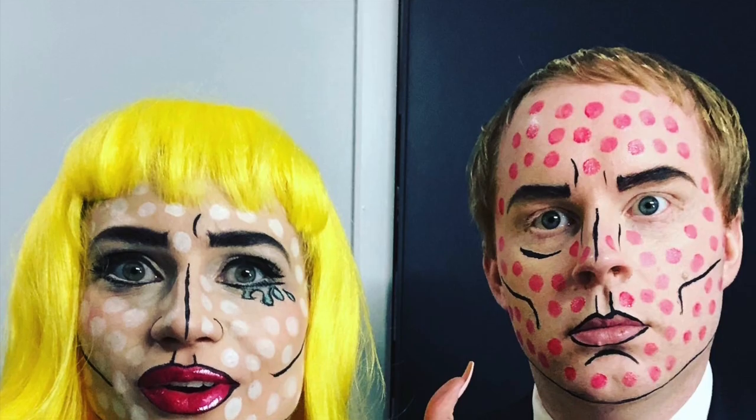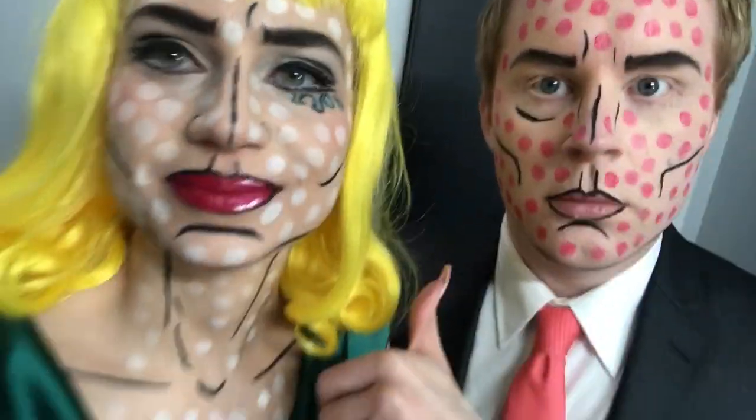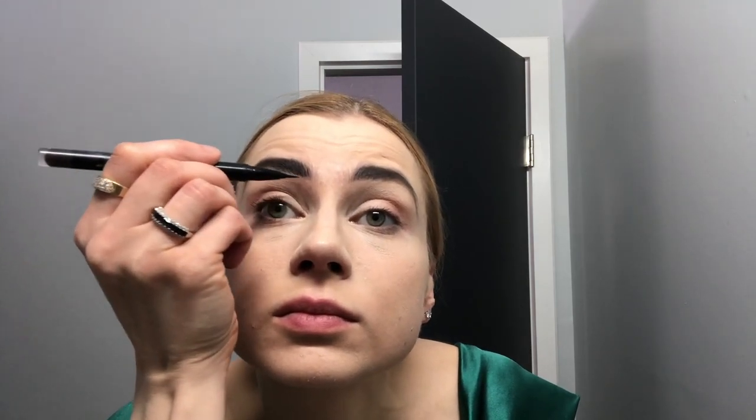Hello, this is an art pop look that I created for myself and my husband to go to a charity event. I'm going to show a little bit. I started with foundation and you can do your normal concealer and foundation routine. I use Mac and general cosmetics primarily in this whole video.